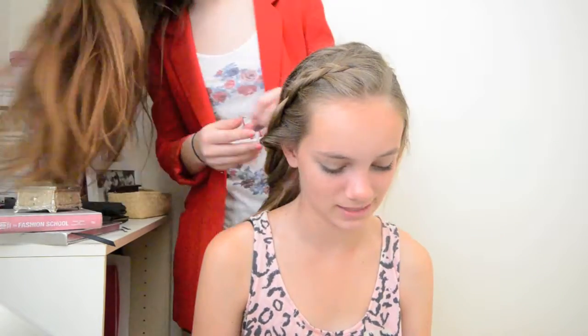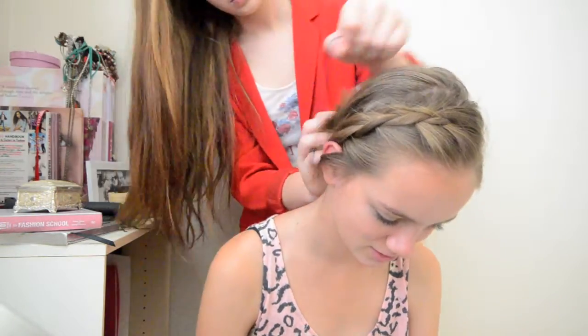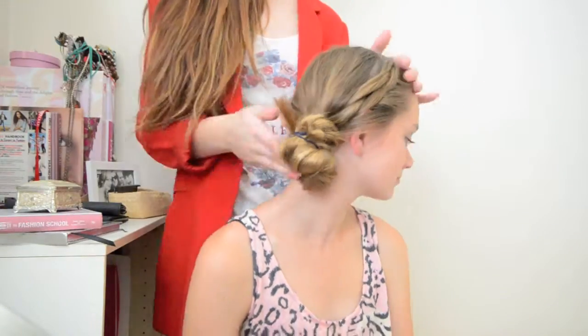For the next one, I'm keeping the braid again. All I'm going to do is twist the hair at the nape of her neck, and then tie that into a hair tie to create a little bun down the side of the nape of her neck.